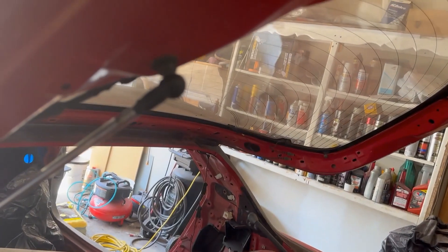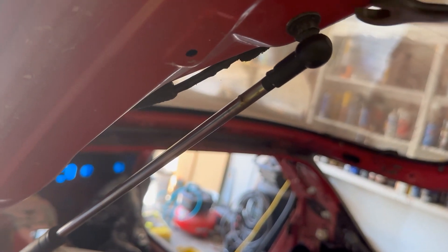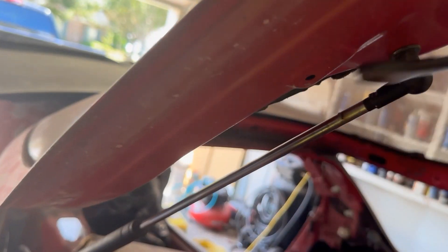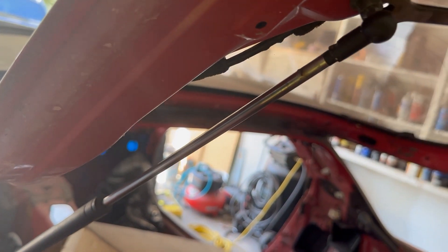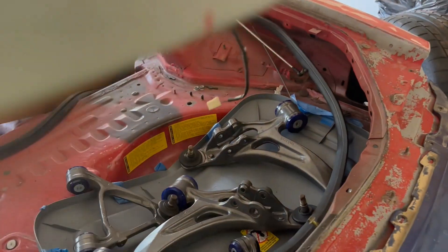Just to get the hatch off, I'll take the struts off from where they meet the hatch. Let's find out how that comes off — I'm going to be taking them off from that point using a 12mm wrench.